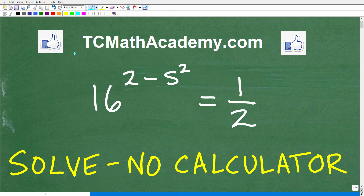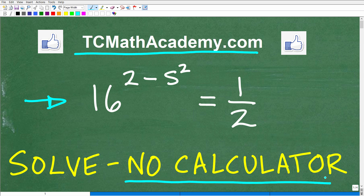Hello, this is John from TC Math Academy, and in this particular video we're going to be tackling this equation right here. This is going to be extra fun because we're going to put away our calculators. The equation is 16 to the 2 minus s squared equal to 1 half, and the objective is to solve for the variable s.